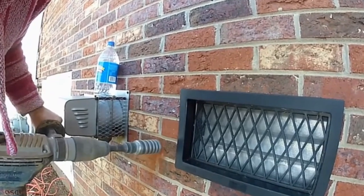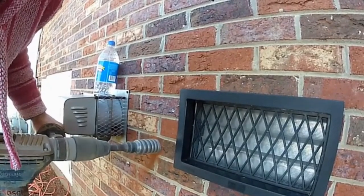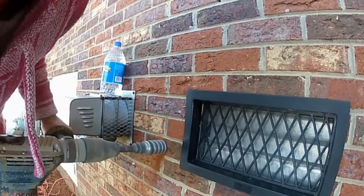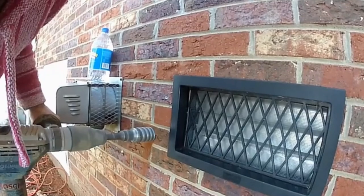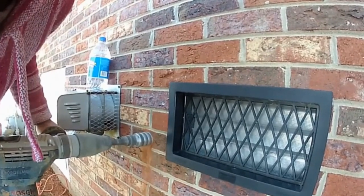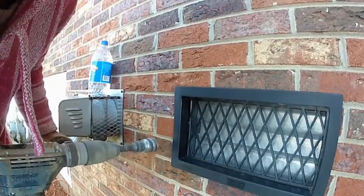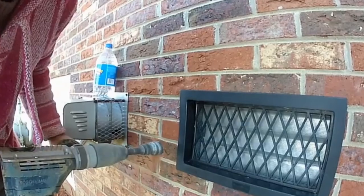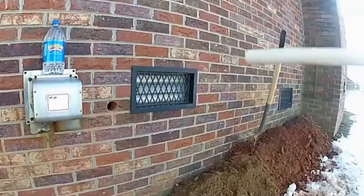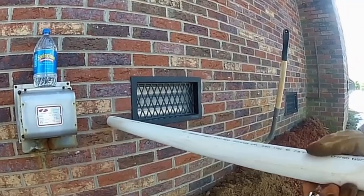I'm using a Bosch hammer drill with a two-inch diamond core bit. This is available at most tool rentals — costs about fifty to sixty dollars to rent, and they usually give you the bit, sometimes they don't. We use this tool every day. I'll let this portion of the video run so you can see how quickly we can get through with a good tool. We're drilling through solid brick to bring the discharge from the sump pump through the wall.